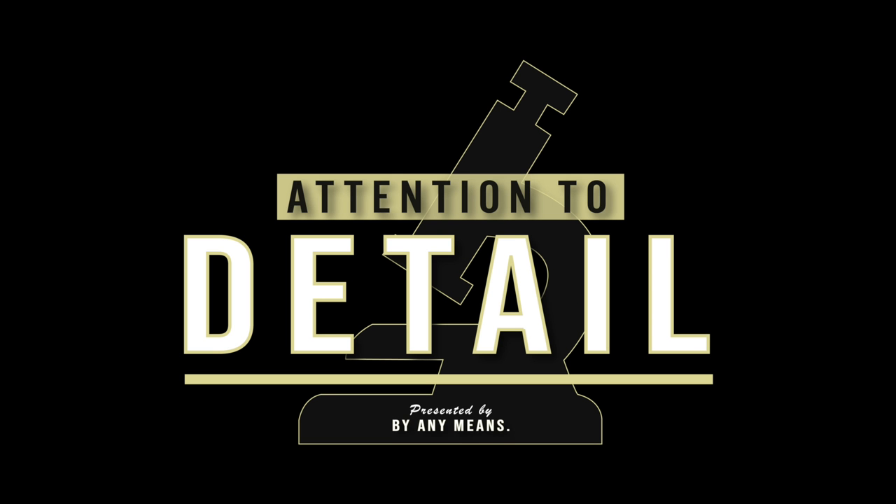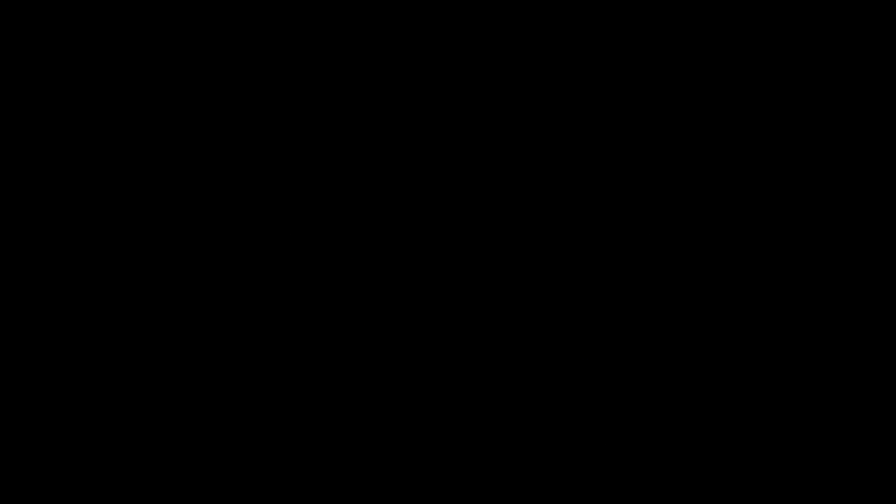Like this video, subscribe, and follow us on Instagram. Check back every Wednesday and Sunday for new videos.